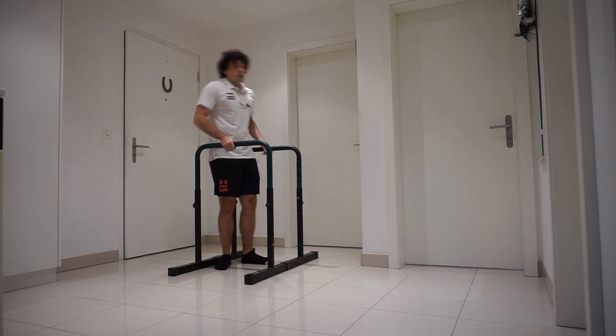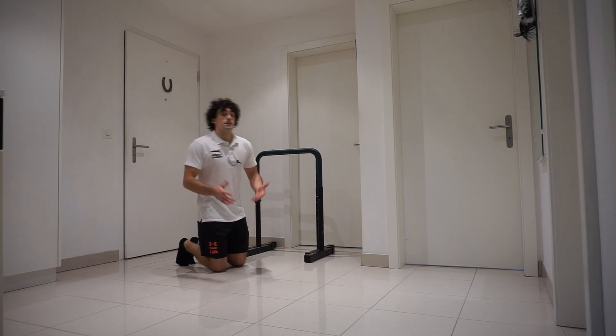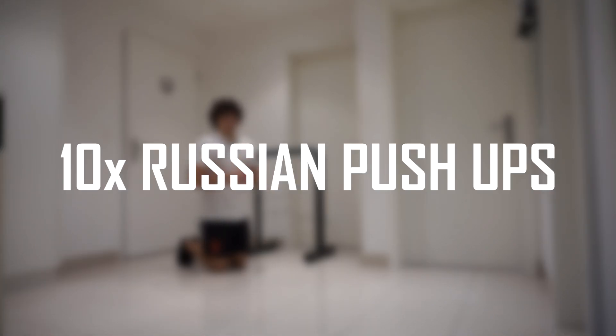All right, now 15 seconds rest. Once you feel ready, let's do 10 Russian push-ups.